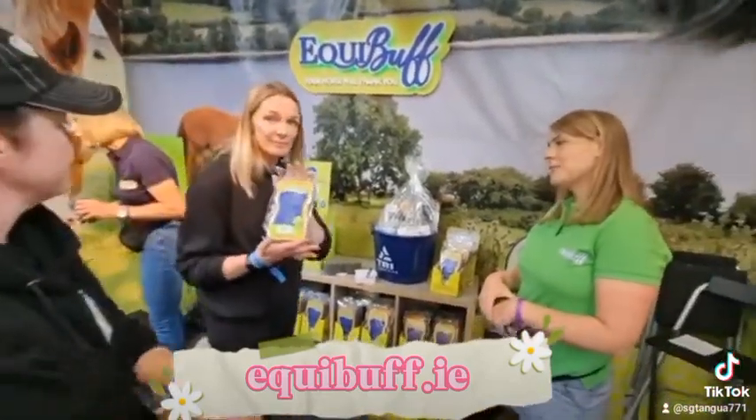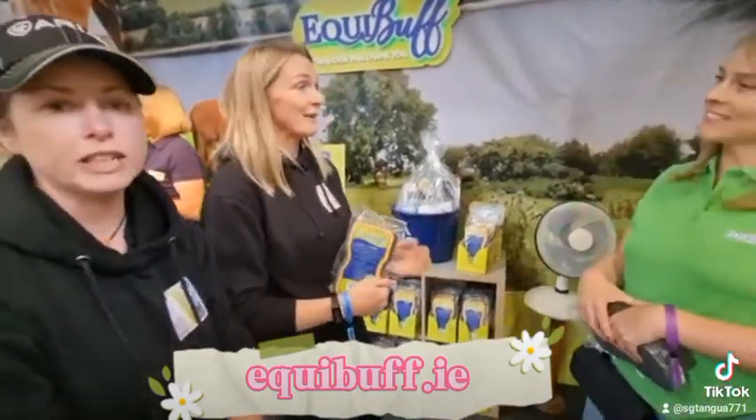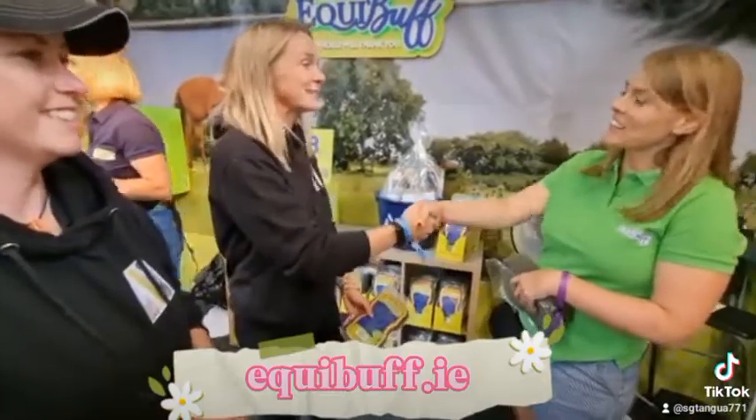This sponge seems to do everything — it is amazing. Keep viewing our reviews and you'll see our full review on it in the coming weeks, where you'll get to see whether our horses like it or not. Thank you so much for having us — it was great to meet you. Nice to meet you too!